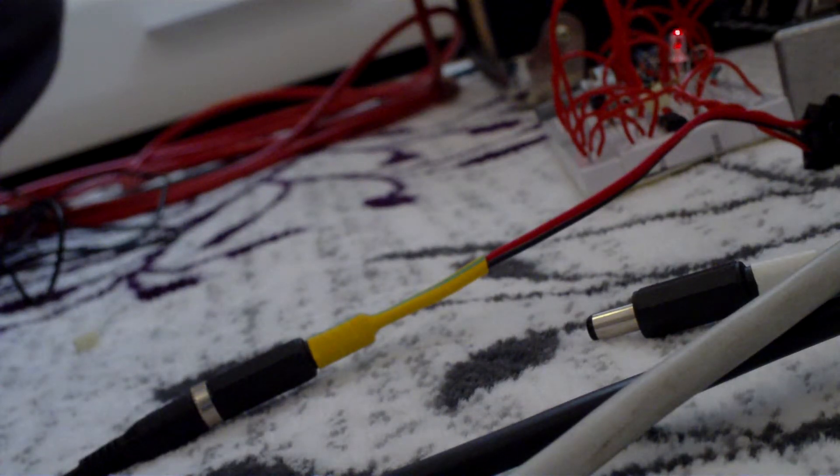This is the clean tone with my bridge pickup.